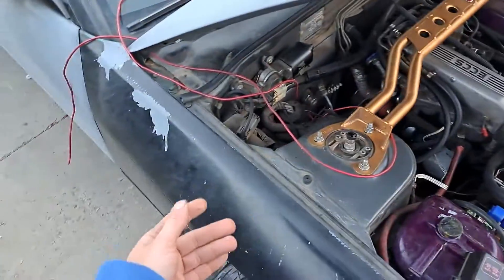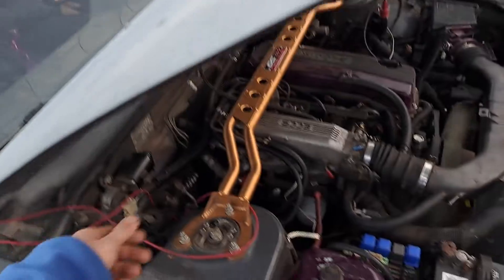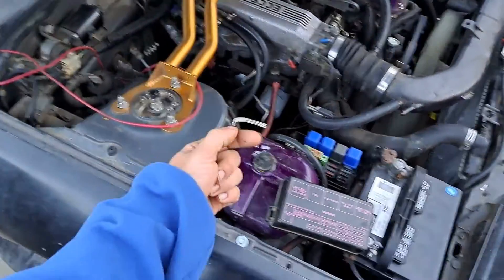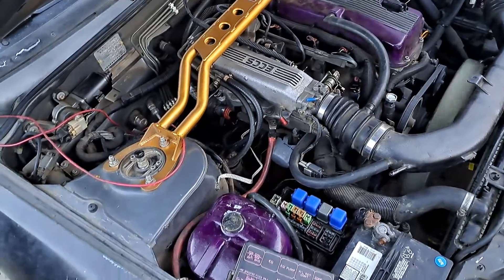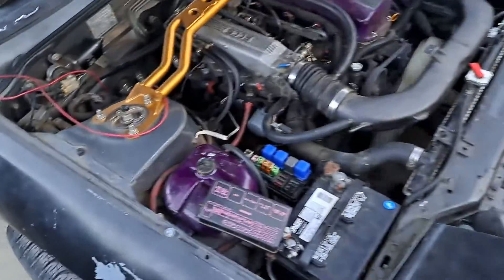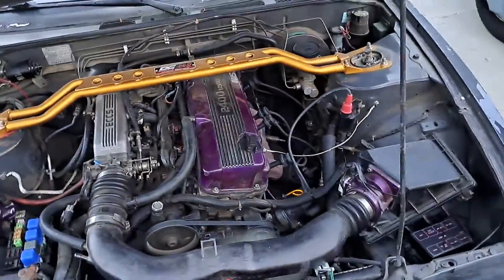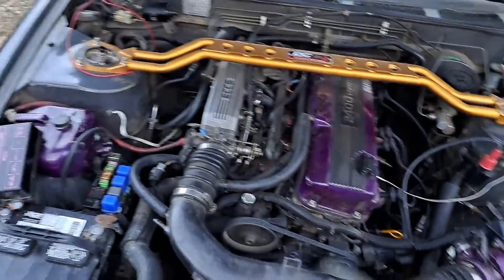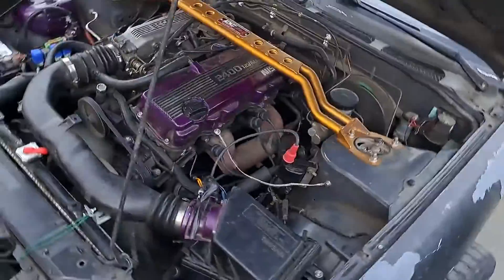Now we're gonna put a brand new wire on — or we might be able to still use this wire — and then put a racing starter button on it, which is about $23. We're also gonna put a relay on it so it won't melt the wire; it'll blow the relay first. It seems like it's doing all right now.